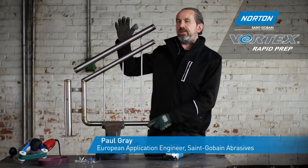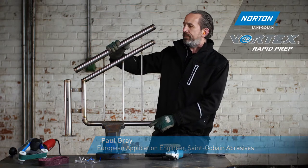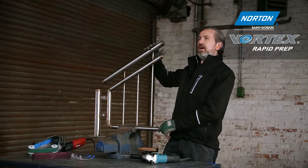Here we have a typical stainless steel fabrication that we see in the marketplace. This is a balustrade or handrail. Obviously before this goes out into shopping centers etc., it needs to be to a high finish.